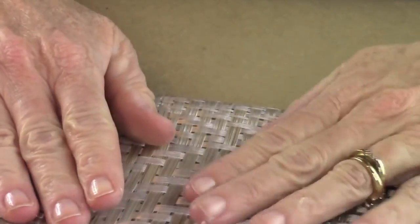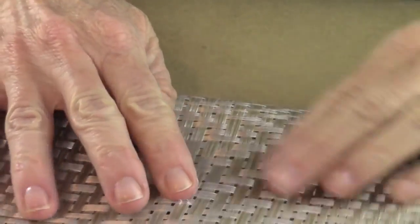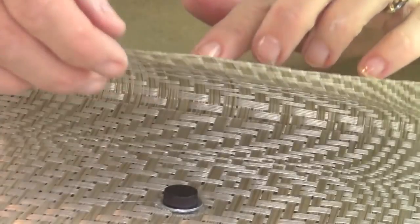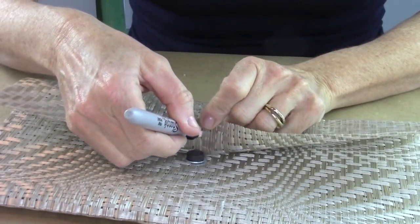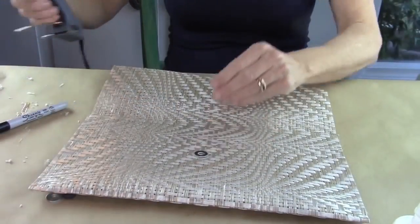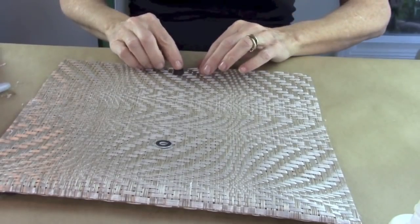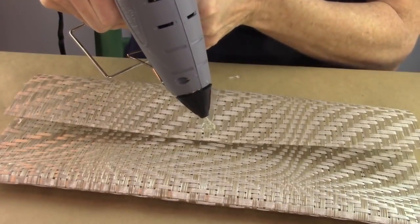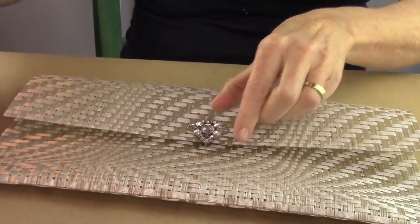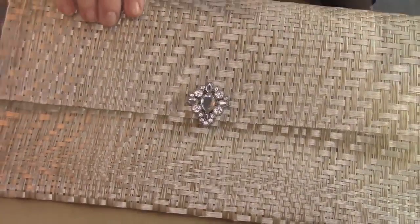Close the top and gauge where the magnet is supposed to go. Put the magnet on top of the washer, put the top down, and take a Sharpie to mark where you need to glue the magnet on the underneath side. Then put some hot glue there, position your magnet, and you have a closure. Next, hot glue whatever embellishment you want on top — I picked an old brooch. Put a dab of glue on top, put the brooch on, and look how beautiful it turned out.